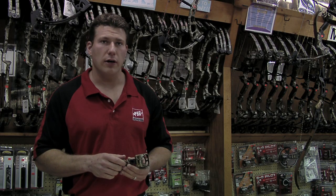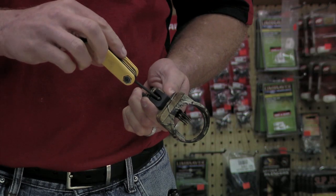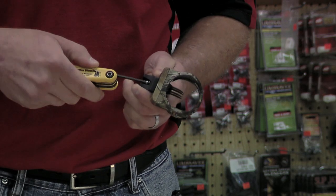If my arrows were hitting low, I would loosen the vertical adjustment screw and slide the whole sight down. Keep moving your sight in the direction of your miss in small increments until your arrows are hitting the bullseye.